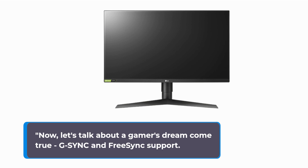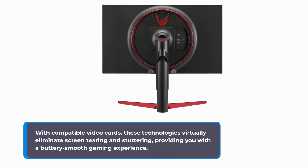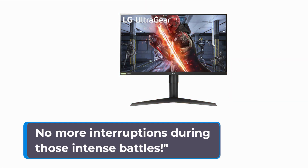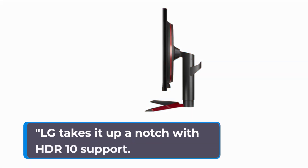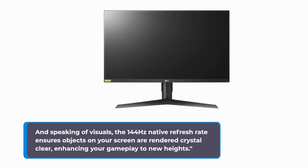Now, let's talk about a gamer's dream come true: G-Sync and FreeSync support. With compatible video cards, these technologies virtually eliminate screen tearing and stuttering, providing you with a buttery smooth gaming experience. No more interruptions during those intense battles. LG takes it up a notch with HDR10 support, meaning you'll experience even more realistic visuals with better contrast and brightness. And the 144Hz native refresh rate ensures objects on your screen are rendered crystal clear, enhancing your gameplay to new heights.